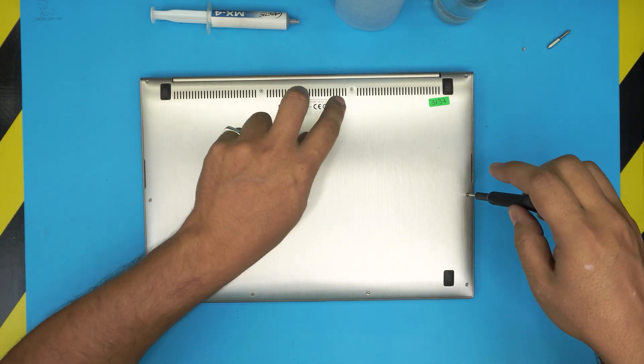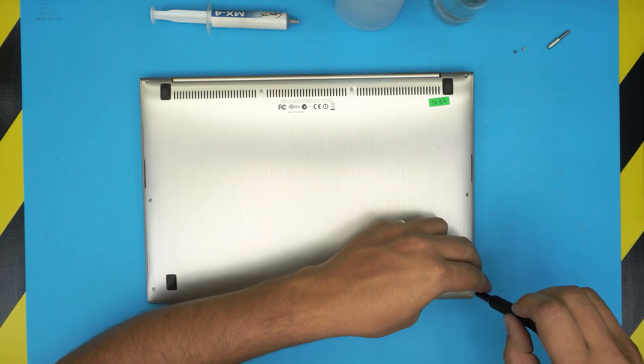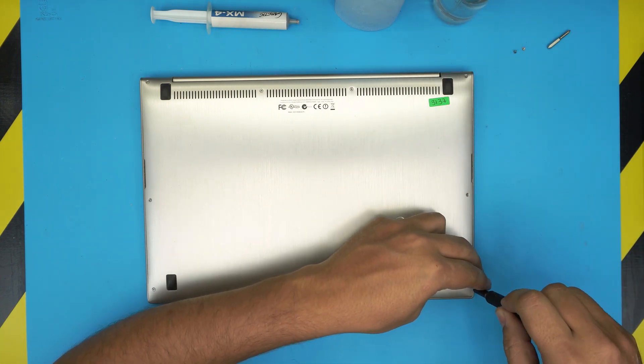Don't worry about mismatching the side screws — just keep track of the two long ones. Go ahead and remove all the side screws and the two long ones.